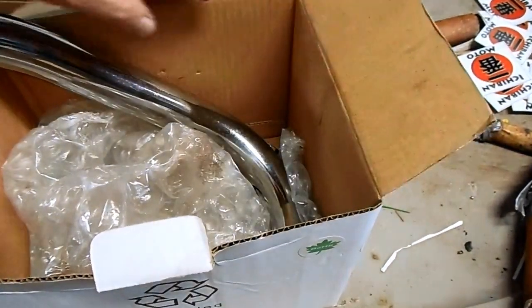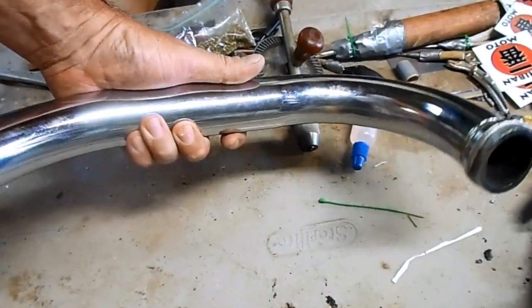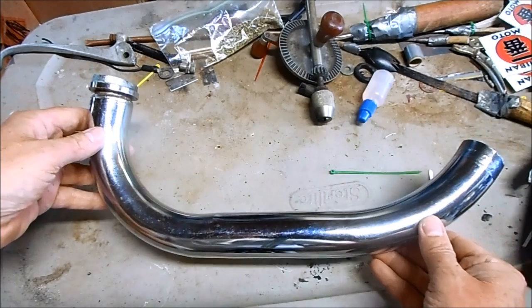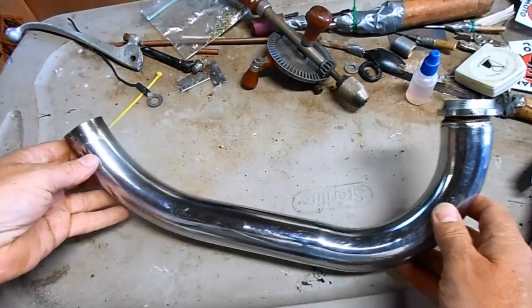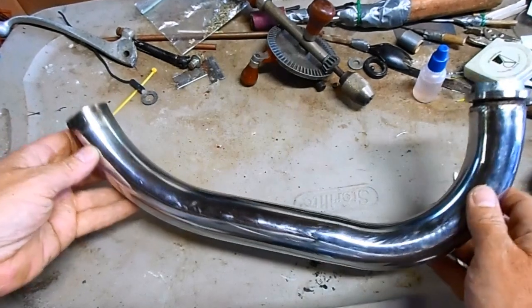Tucker from Asheville, North Carolina sent me his CB125 exhaust pipe. So today I'm going to modify his pipe. He wants more of an old school ratty brat style cafe racer vintage look on his pipe.